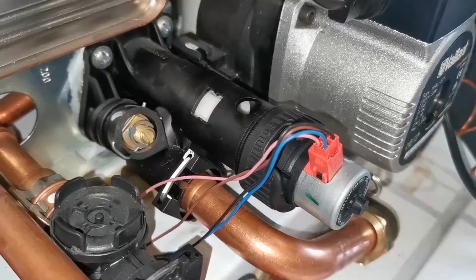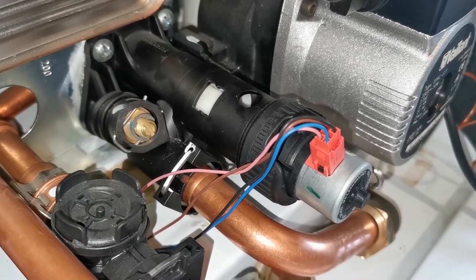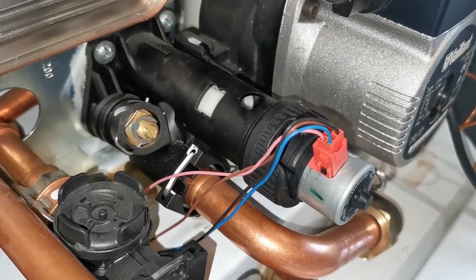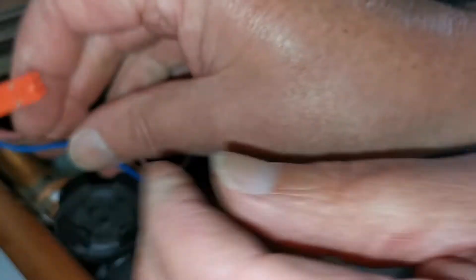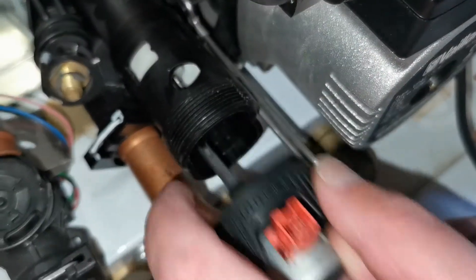First, ensure the boiler is in standby mode whereby there is no demand for either hot water or central heating. Then turn the power off to the boiler. Take out the red electrical connector, unscrew the retainer, and remove the motor.